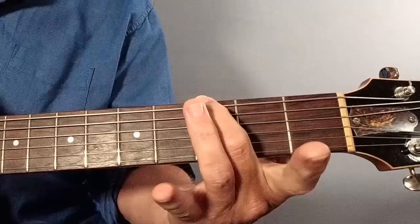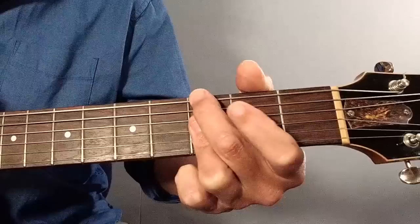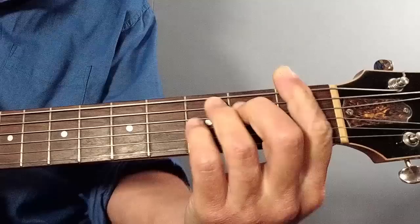Then we come down to G minor 7th, and I advise fingering this with your second finger on the root at fret 3 on the bottom string. That mutes out the next string, and then we place the 3rd finger across the 4th, 3rd, and 2nd strings, all at the 3rd fret, and also mute out the top string there. That's G minor 7th, and then C 7th - an ordinary open C shape with a little finger added on the 3rd string at fret 3.